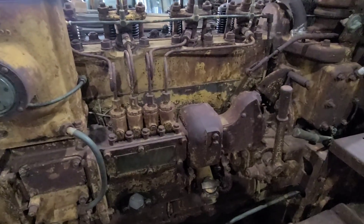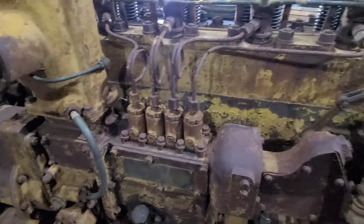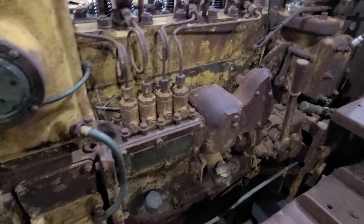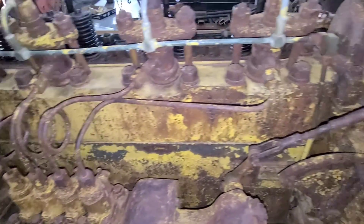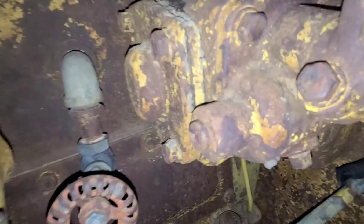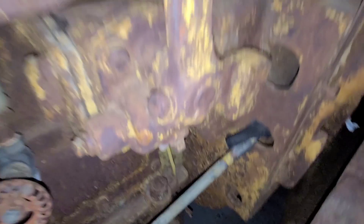Welcome back guys. Tonight we're going to start kind of where we left off, pulling all these injection lines off. And then I think we might pull the head with the injectors in just for now. Looking at this here, on the return side that comes off the top of the injectors, that just runs down the side of the block and drops on the ground — there is no return to tank.